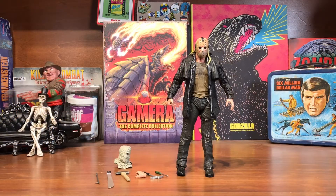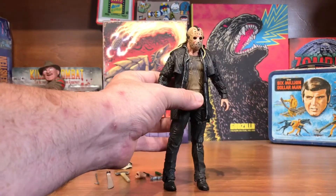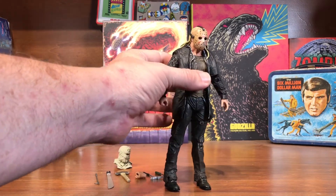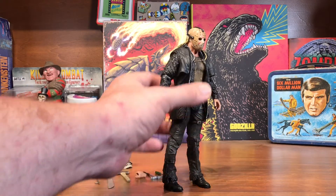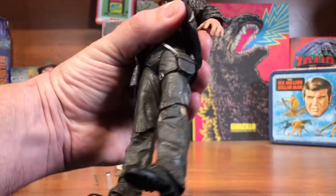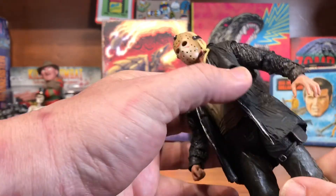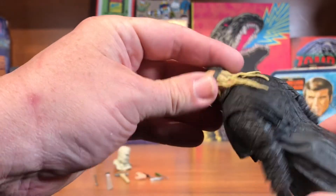And here he is out of the box — just getting a good look at him. He's tall. Probably on scale with the other Jasons; I'll have to put him up beside and see if he's actually just a touch taller, but he kind of looks like it to me. Got the bag on his hip there. Coat's nice and pliable. Hair stringy, hanging down.